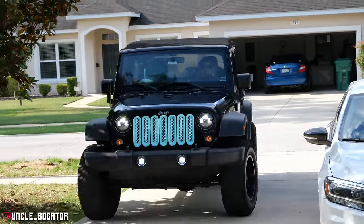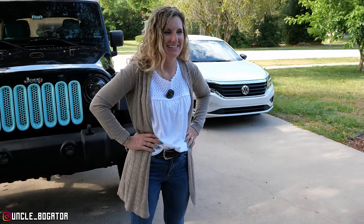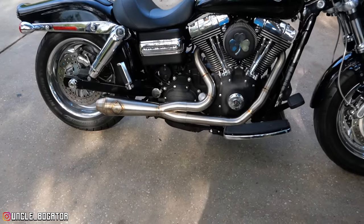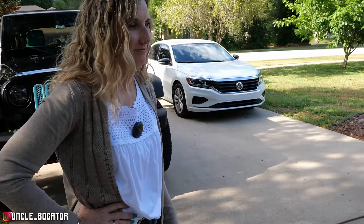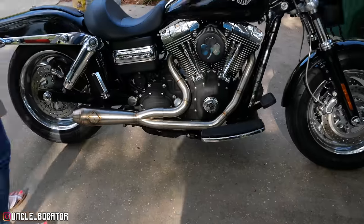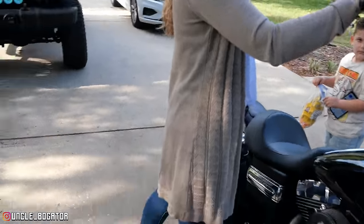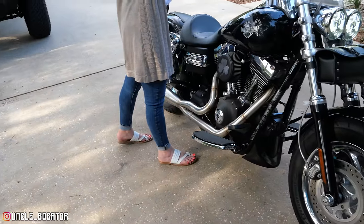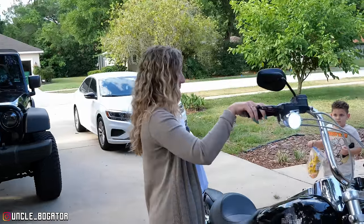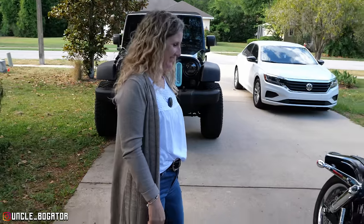The devil drives a Jeep — there she is right there. We had to put her Thin Mint on her shirt. Initial reaction: how's it look? 'I like it, looks good.' How do you like the look of that exhaust? 'I like it better than the other ones you were looking at — better than the Bassani radius sweepers.' All right, start her up. It's a cold start — put your hand on it so people know it's cold. Ready? There we go.